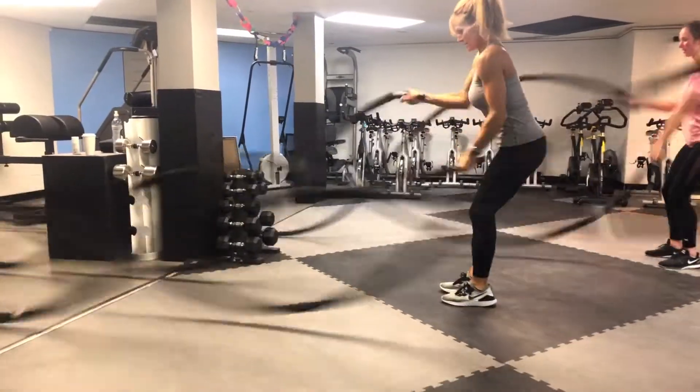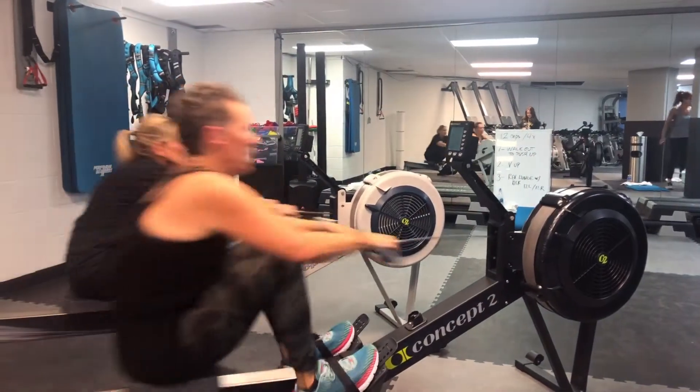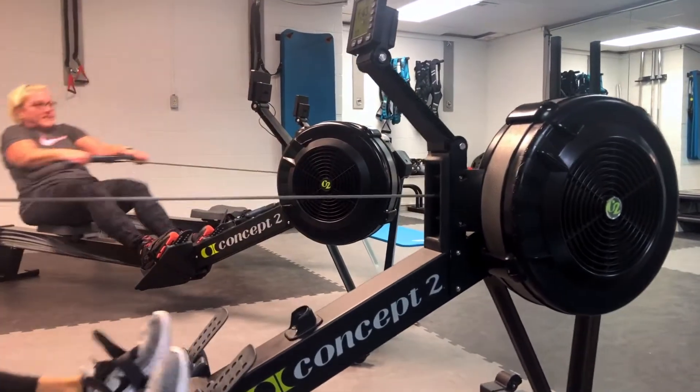Weight training, floor workouts, spin classes, dietary coaching, and more are offered at this exclusive gym in Wadsworth.